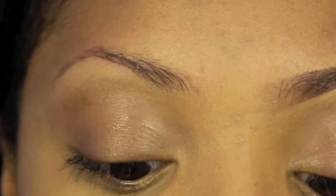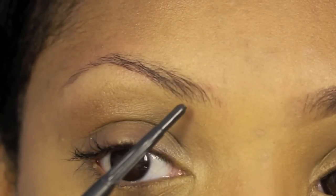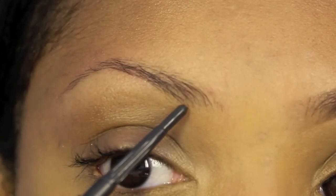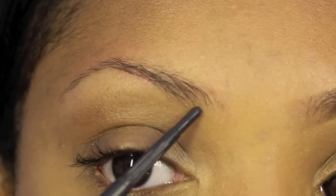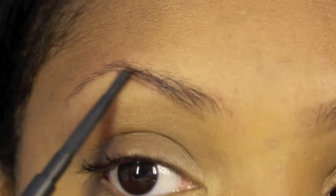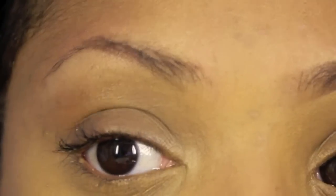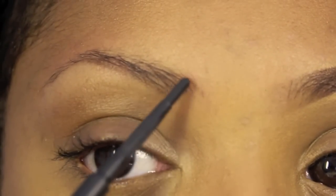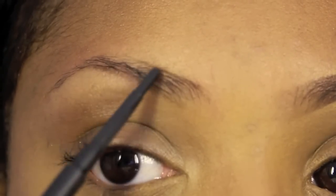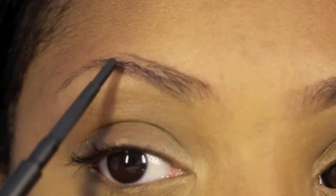Next what I do, I take my eyebrow pencil — I'm using Spiked by MAC. Basically what I'm going to do, I'm just going to start at the bottom and follow the natural arch. I'm basically just going to sketch. And next I go to the top and I trace and sketch around the natural arch.